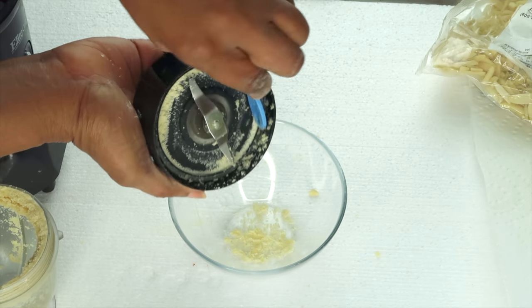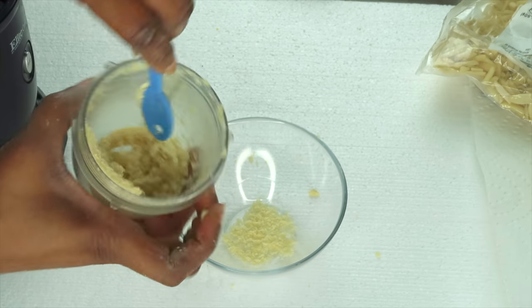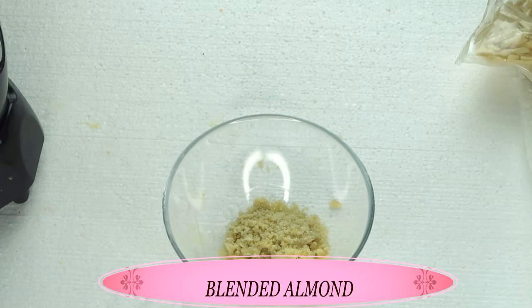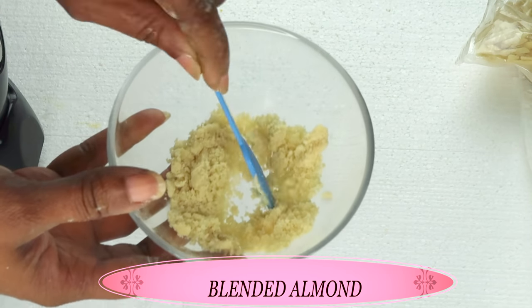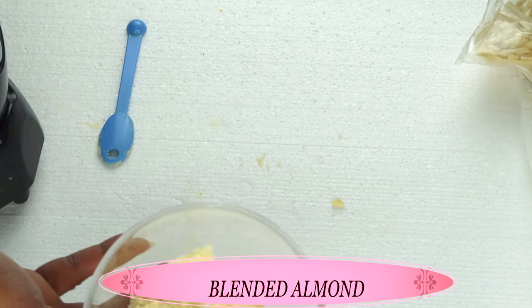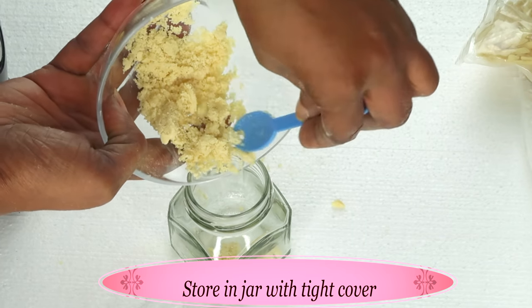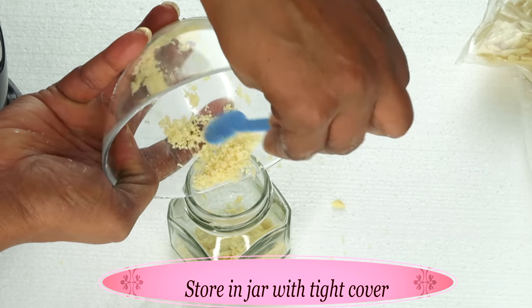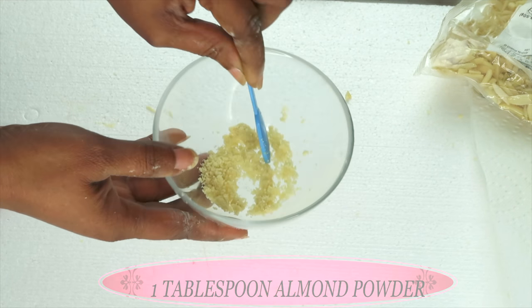I'm using almond powder in this recipe. However, if you do not have regular almond and you have almond milk, you could substitute the almond milk for the almond powder. I prefer the almond powder for this recipe. Almond contains vitamin A and vitamin C, and it contains antioxidants that will help to nourish the skin. It is also good for getting rid of large pores by seeping into the pores and cleaning them out. If you have blackheads and whiteheads, this is amazing for the skin. To store your almond powder, store it in a small jar with a tight cover — I like to store mine in a glass jar in the refrigerator, where it can stay for up to six months. I'm going to use one tablespoon of the almond powder, add this to my bowl, and make sure there are no lumps.